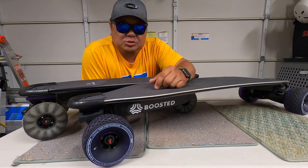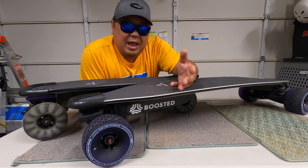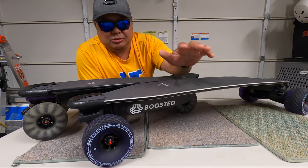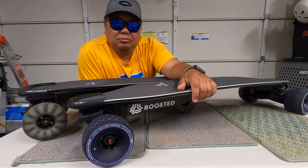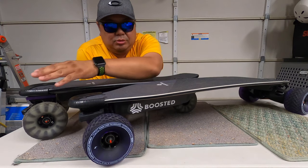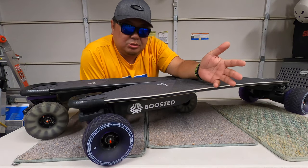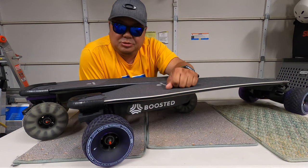Is it worth it? Yes — get used to the braking, play around with it in the beginning and you'll be fine. I like them, I'm keeping them. Since Boosted shut down, I decided to refurbish both boards. I'm turning this one purple — everything underneath is going to be almost all purple. The other one's going to be black, that's why I got these Motion Electric wheels. I'll keep everybody updated. Boosted closed down, so might as well take care of them and get all the parts you can — I still love my Boosted boards.